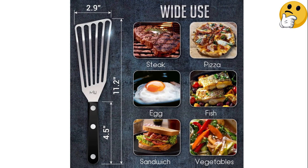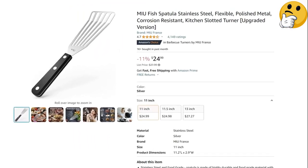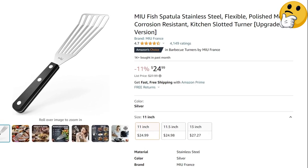Nothing stuck to it when we hand-washed it after the fish test. What we like: thin but strong, strongly angled blade, comfortable grip. What we don't like: short blade.